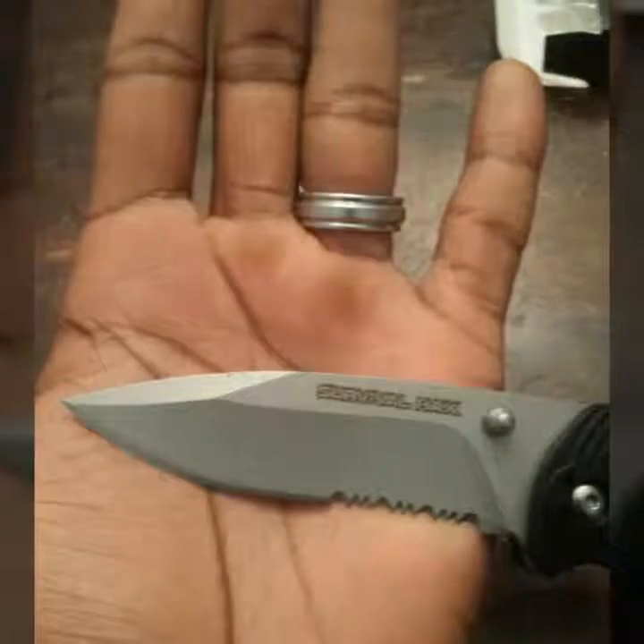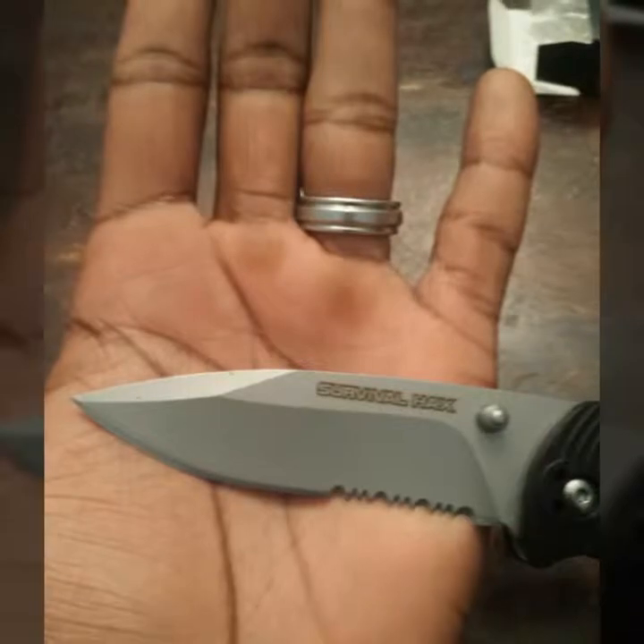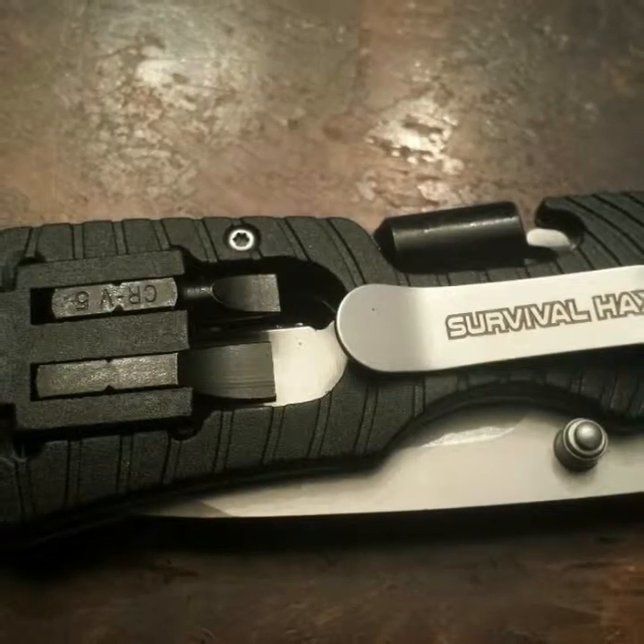This review is for the Survival Hacks Survival Folding Knife. This is a multi-purpose knife.